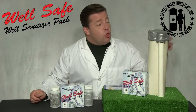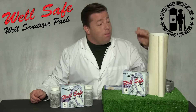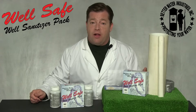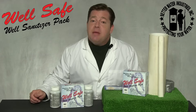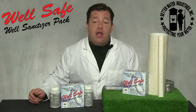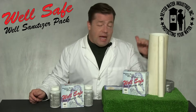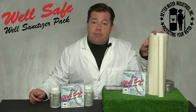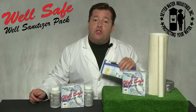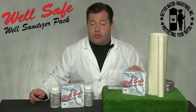Step two: remove the well cap or seal from the casing, and if possible, measure the depth of water in the well. In some instances this will be difficult, making it necessary to estimate the depth from your well logs or other records. Once you know the depth of water in the well and the diameter of the casing, refer to the chart in the instructions to determine the correct dose of chlorine.